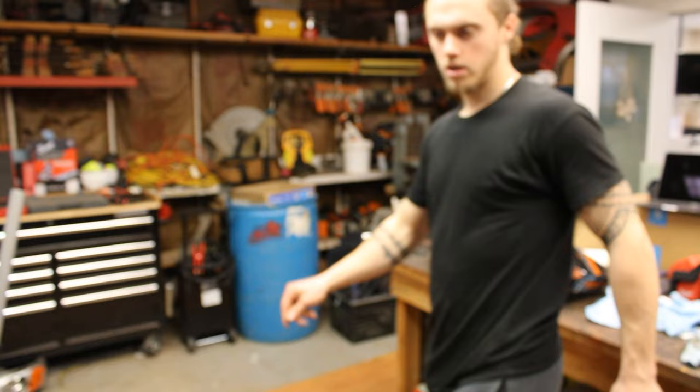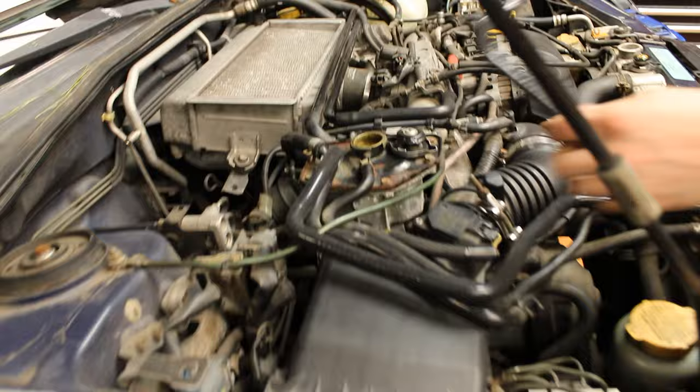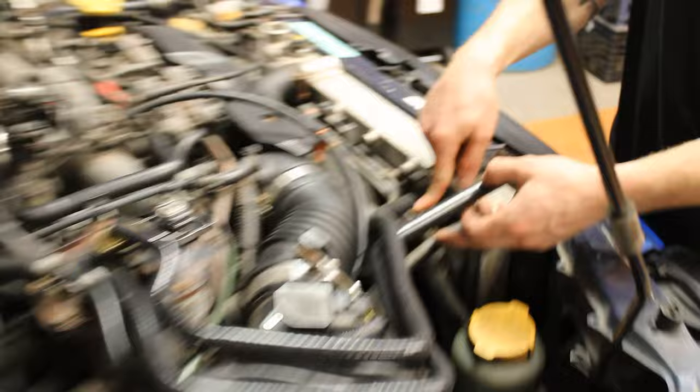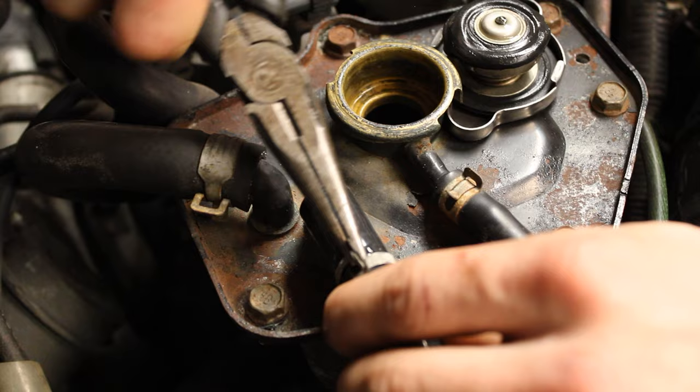The first two are the ones easily accessed — the two longest ones. Mishimoto lines will make it better no matter what. This one goes here, this one goes here. This one goes to the radiator, this one goes to the overflow. So we're gonna take the old ones off, put the new ones on. Pretty thick hose.